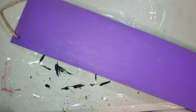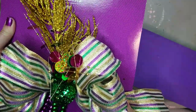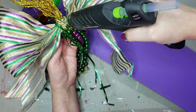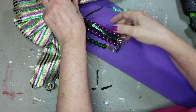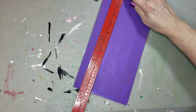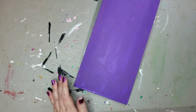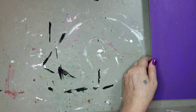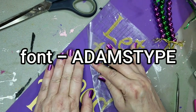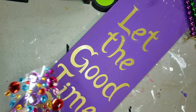The next thing I'm going to do once that's dry is add a bow. Usually I would add a bow at the end of a project, but I need to know how far this is going to hang down so I can create a decal with my Cricut. Once I had that on there, I measured, and it's a good 12 inches in length and 5 and a half in width. I went to my Cricut and made this decal with the font Adams type, and I just wrote out 'Let the good times roll.'